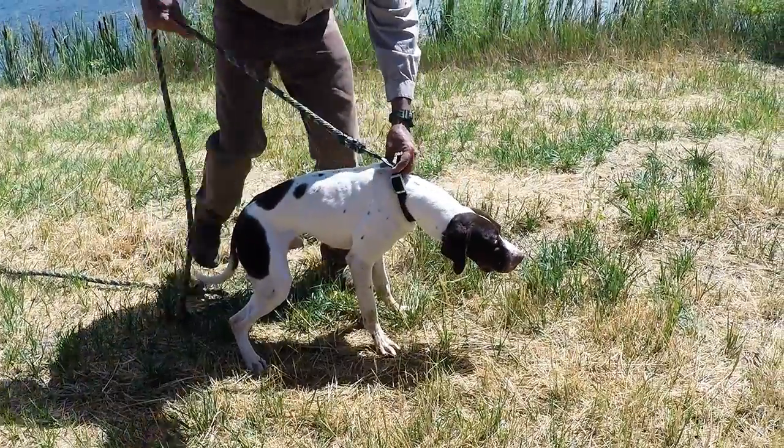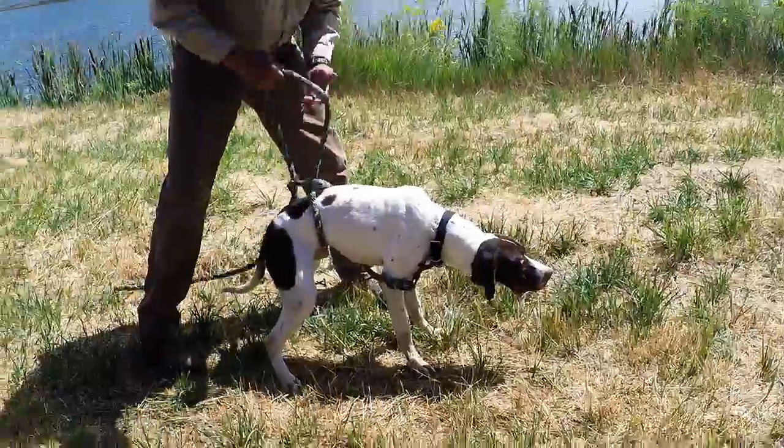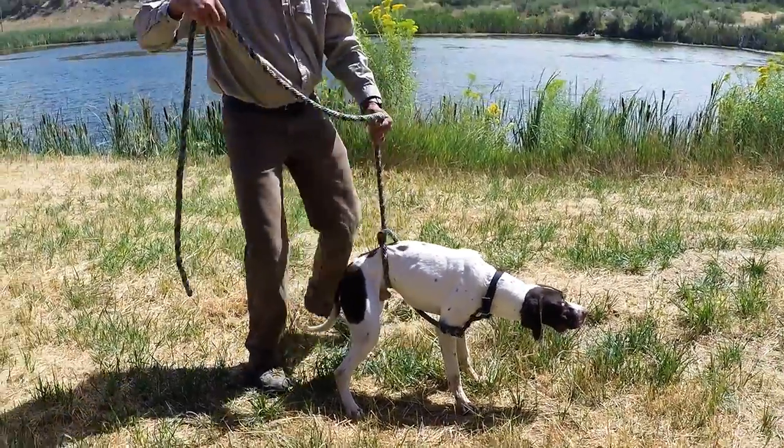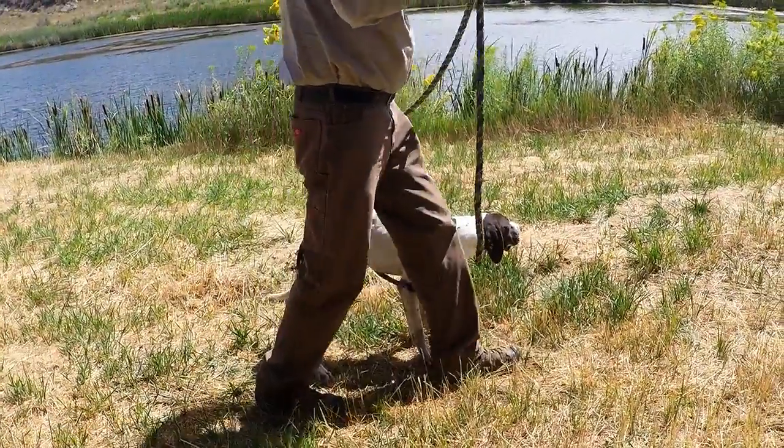We start with our dog on about a 10-foot lead. After clipping it to his collar, we run a loop back underneath him and then run the end of the lead back through the loop. We do this so that we can keep him from trying to sit down when we give the whoa command.